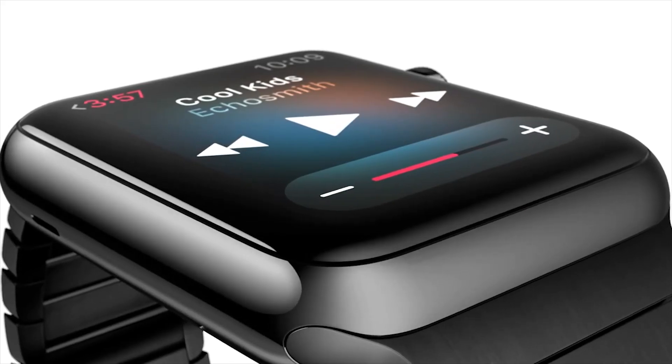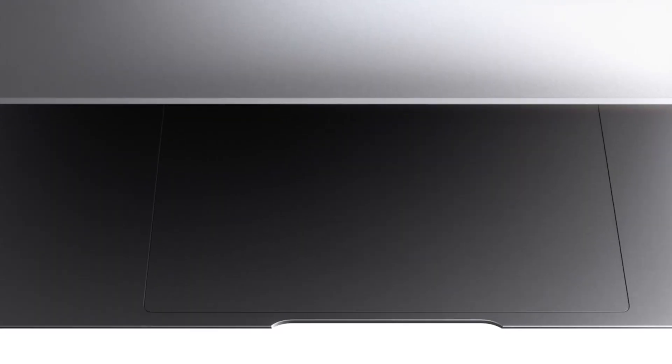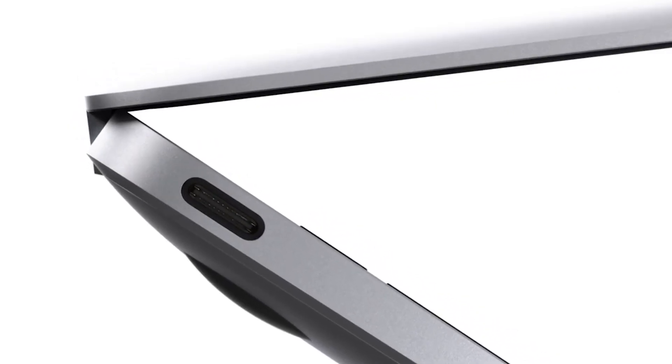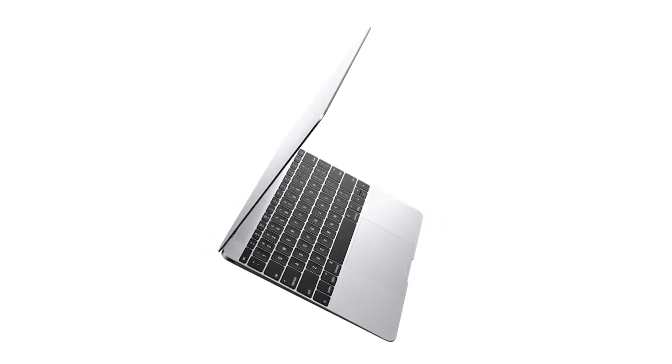We look forward to seeing Force Touch in new devices like the Apple Watch and future MacBooks. Force Click aside, the haptic feedback is uncanny, and you likely won't miss the old mechanical trackpad. For reviews of the MacBook, MacBook Pro, and thousands of other products, check out PCMag.com.